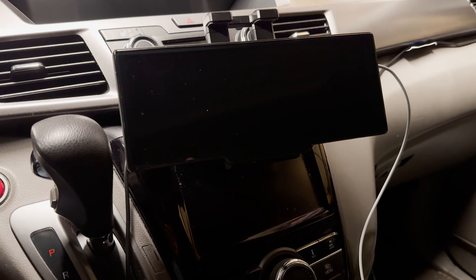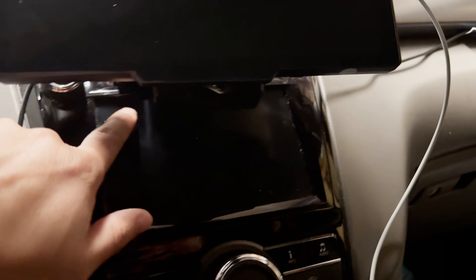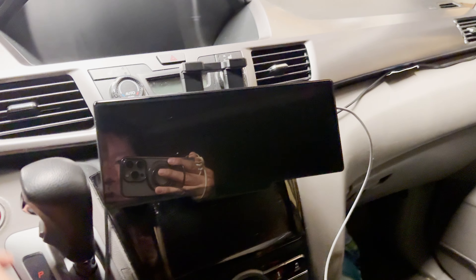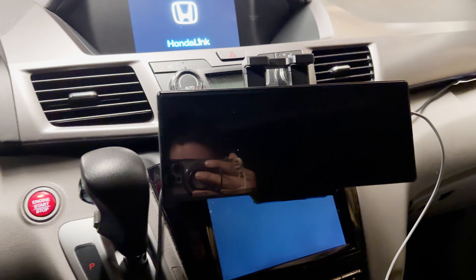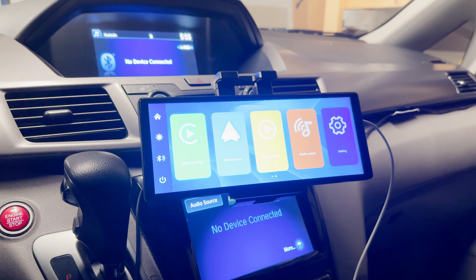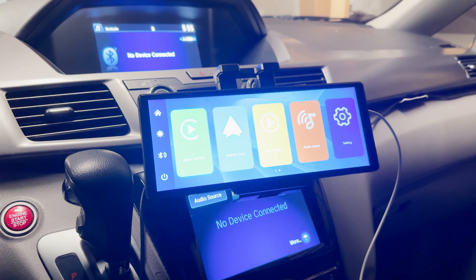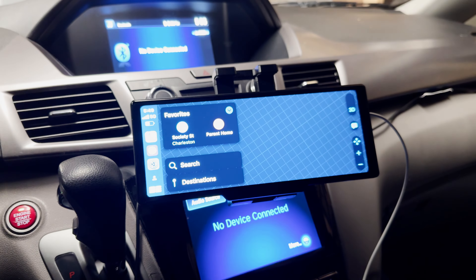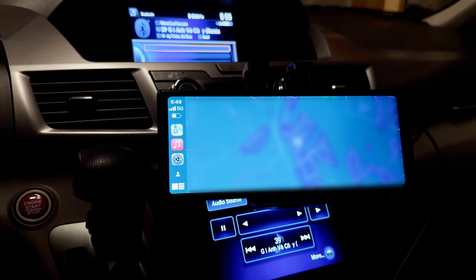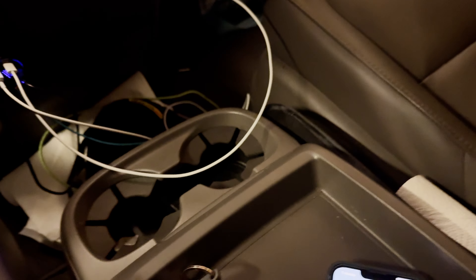Getting it in there is one thing, getting it out is also kind of tough — tweezers are helpful for that. I'm using an adhesive mount connected to my CD slot, which is really good — I'm using an iPad holder for that purpose. Let me show you how long it takes to turn on: I'm going to press the power button now. So that's how fast it is to power on. It has a little bit of a delay at the beginning while it's still loading stuff up in the background. There you go — it's switching to CarPlay. It's going to play music automatically, and that's coming from my phone via Bluetooth.